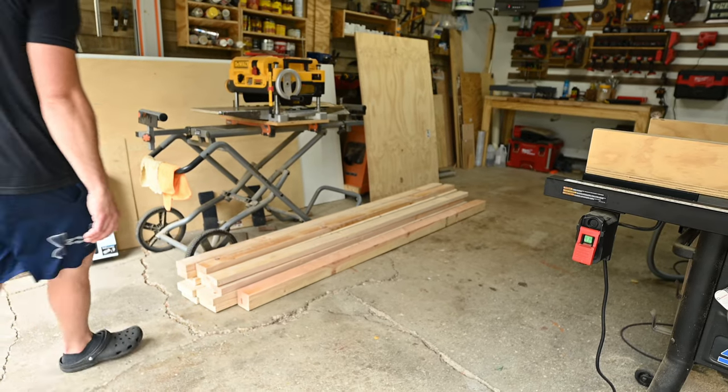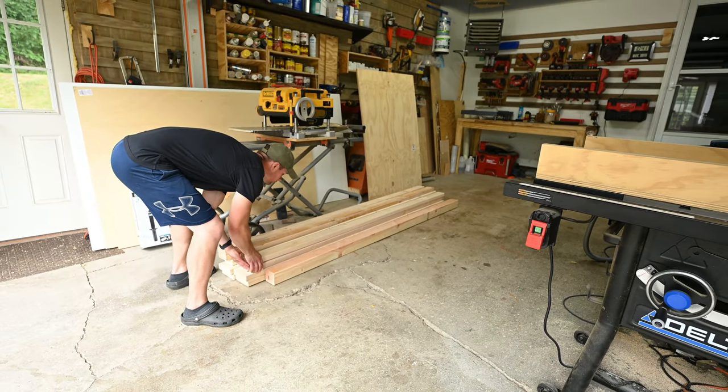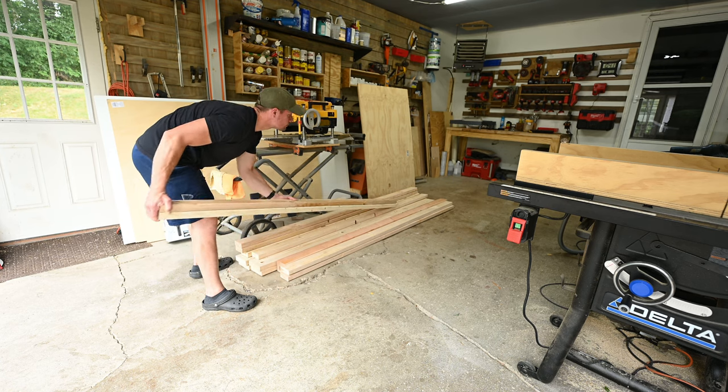What's going on guys? So my son said he wanted a quote-unquote cool big boy bed. Now the cool part is coming, but first we had to get started on the main frame of the bed.